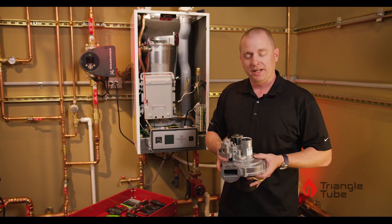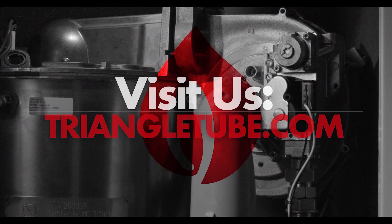Hopefully we answered your questions. If you'd like more technical videos, please visit TriangleTube.com or find us on YouTube.